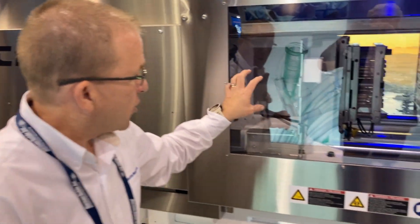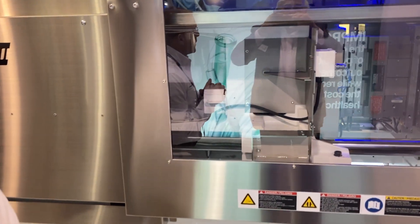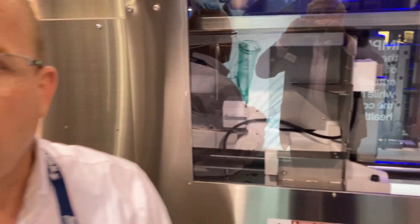If you look inside here, you can see that the ejector housing is enclosed. That is also for cleanliness and control of particulates inside the medical cleanroom.